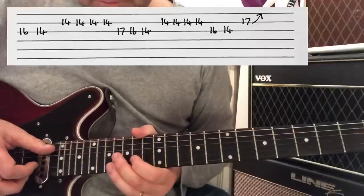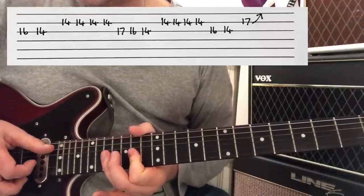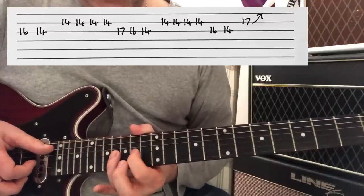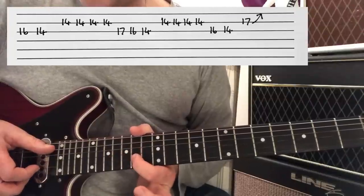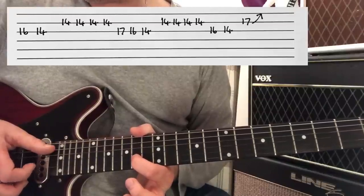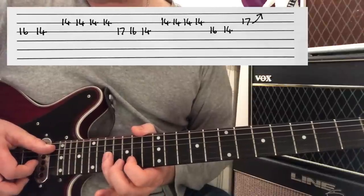We then have this phrase. We're moving from 16th to 14th on the G. Then on the 14th fret of B, we're going to hit that four times. Moving to G — 17th, 16th, 14th.